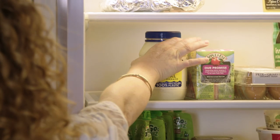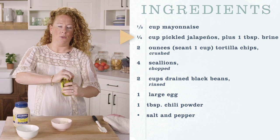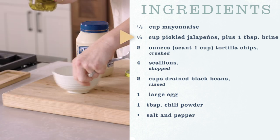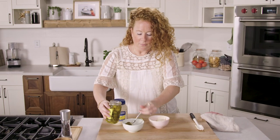We're going to start with the sauce, and the sauce is a combination of some mayonnaise and some pickled jalapeño brine. We're also going to use some of the jalapeños as toppings for the burgers. I always find that the brine for pickles or jalapeños and stuff like that is definitely a secret weapon because I like to use it as part of my seasoning for potato salad.